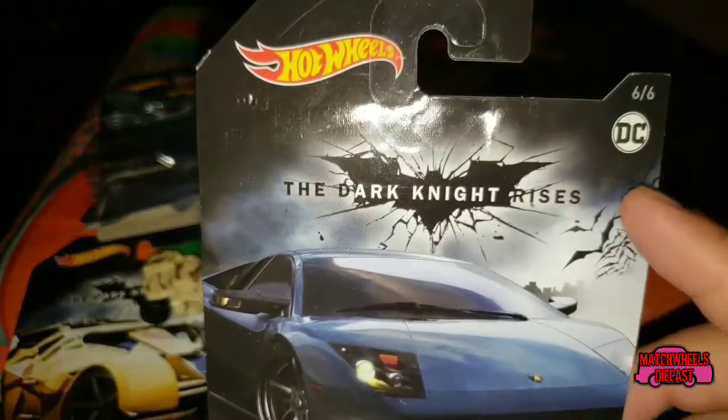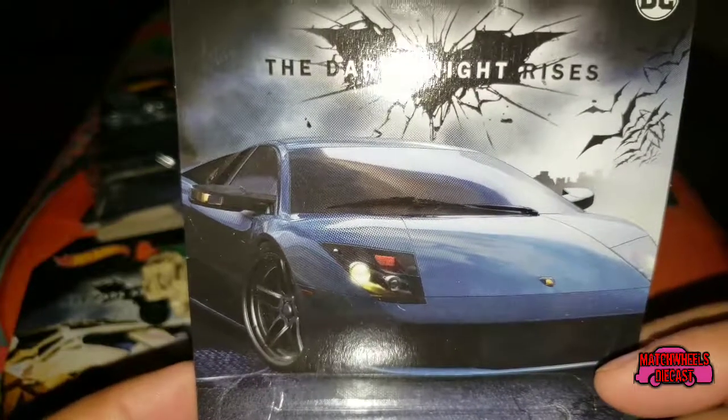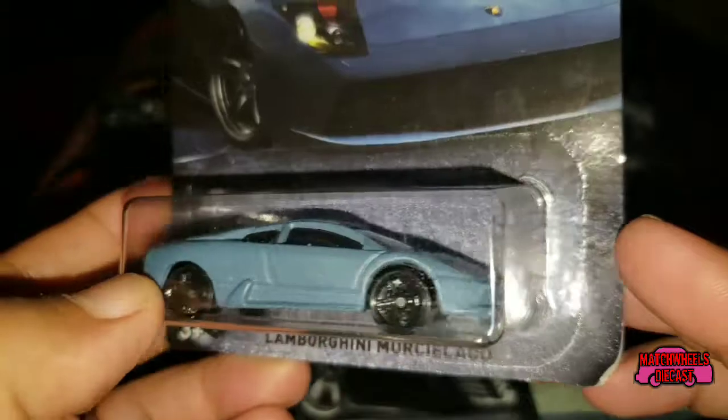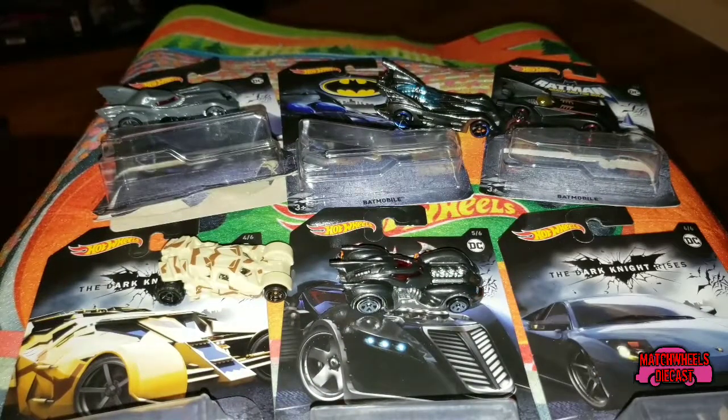And now the hardest one to get in the bunch. I could have gotten six or seven copies each of the other ones, but this one there were only two. This is Bruce Wayne's Lamborghini Murcielago from The Dark Knight Rises. These were all dumped in a dump bin, and I dug and dug and dug just to find a second one so both Ben and I could each have a set.